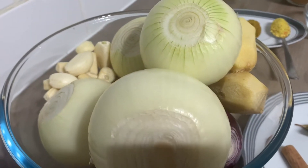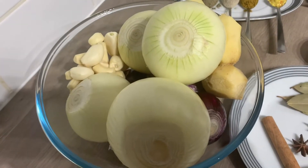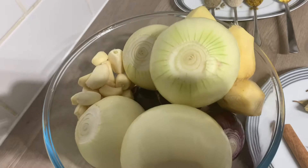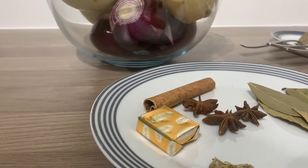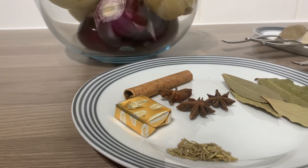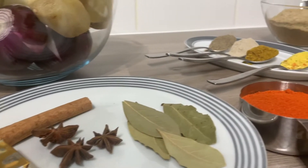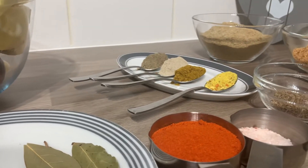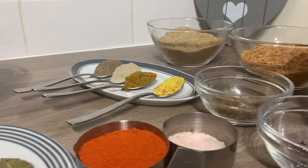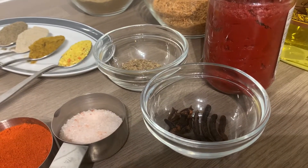So I've got here onions, garlic, ginger. I'll be leaving the exact amount I use for all the ingredients in the description box below. Over here I've got some dried rosemary, I've got a stock cube, star anise, bay leaves, one cinnamon stick, some chili powder, some salt, some grains of selim and some cloves in there.